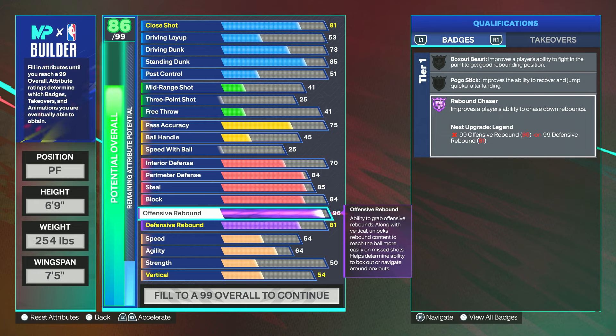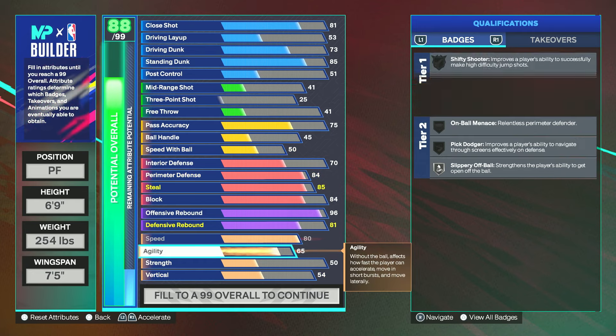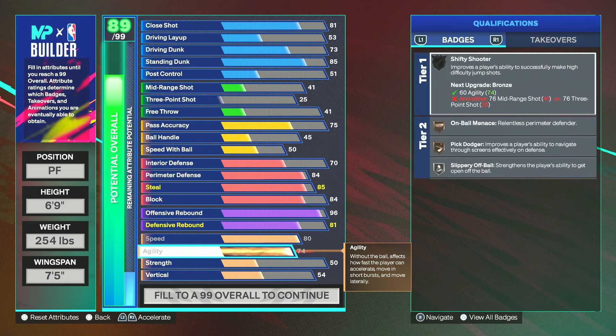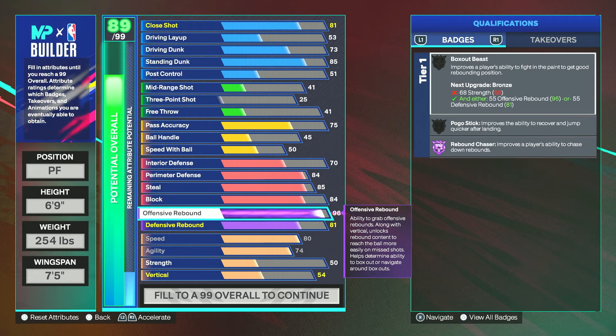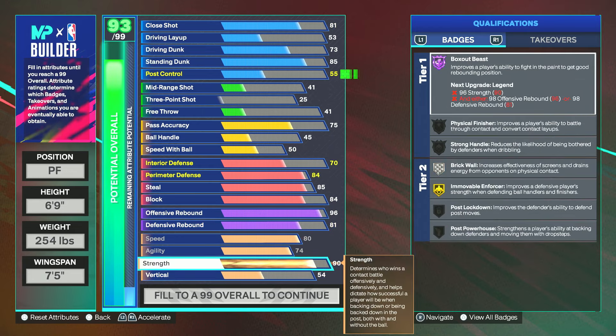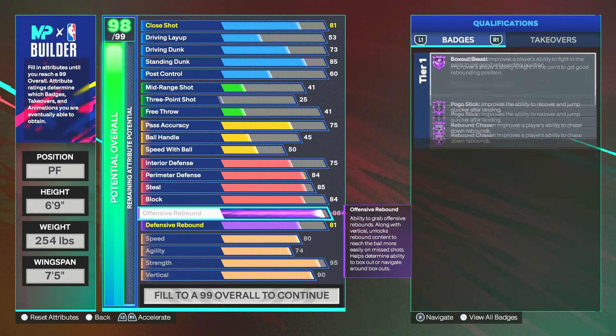For speed, I have it all the way up at 80. I wish the threshold could be higher — poppers out here have anywhere from 85 to 88 speed, which gives them great movement especially on defense. The agility is at 74; I wish it could be 76 for On-Ball Menace on silver, but doing that would mean giving up the 99 offensive rebound, which is not worth it. For strength, go 95 for Brick Wall on Hall of Fame, which is very important. Vertical is at 90.